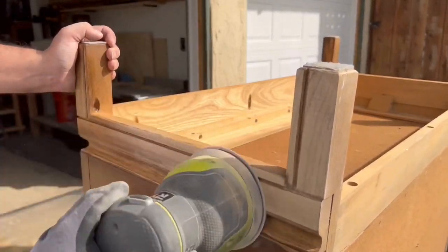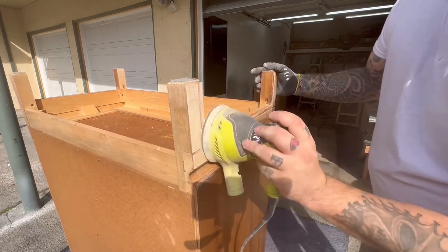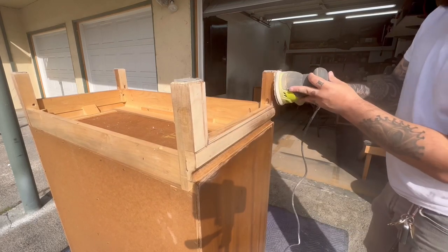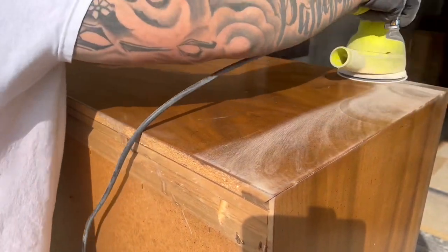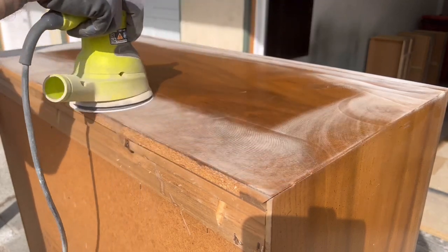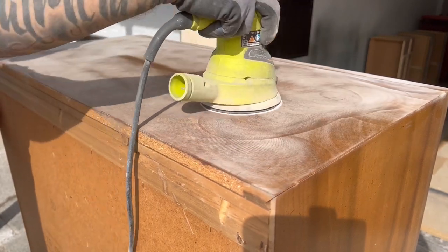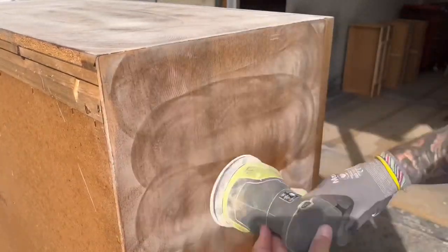I'm using a 150 grit sanding pad on my orbital sander in order to remove all the finish that the stripper left behind. Scuff sanding the body of the dresser to prep it for paint is a very good idea because it helps the paint adhere to the body, so I'm using 150 grit sandpaper to give it a quick scuff coat before I start painting.